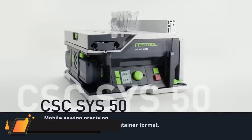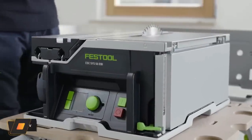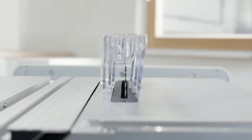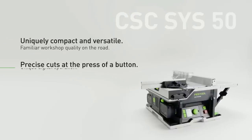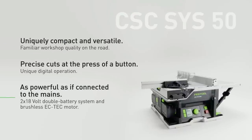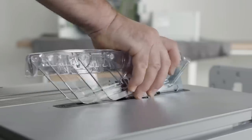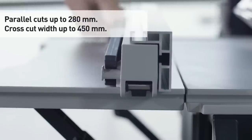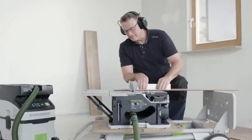The Festool CS CSYS 50 Cordless Stable Saw is so compact that it fits into a sustainer. It's just as versatile in use as it is tremendously convenient in its size. Make parallel cuts of up to 280 millimeters, cross-cut widths of up to 450 millimeters, and angled cuts of minus 2 degrees to 47 degrees.